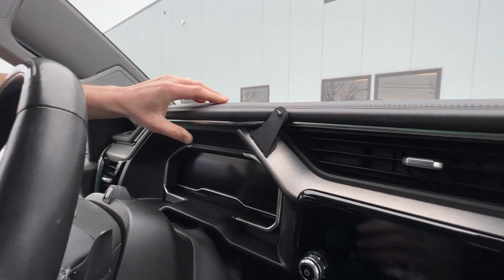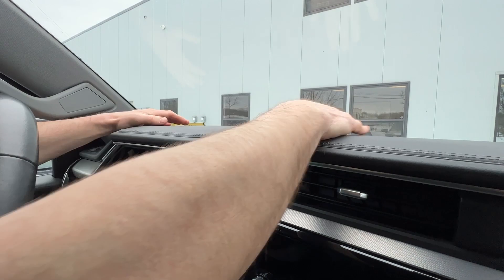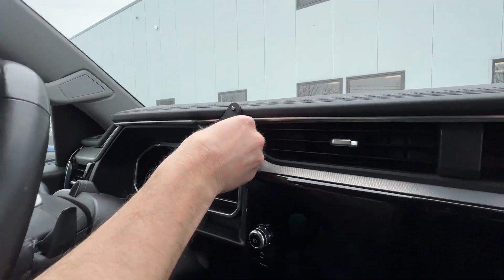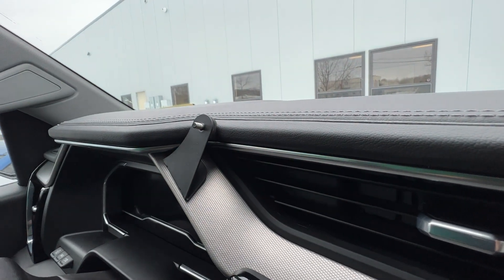Just like that. Then we will just clip your dash clips all back down. Now you've got a nice rigid mounting. This pad will kind of squish against the top of the dash, which keeps it nice and tight in there.